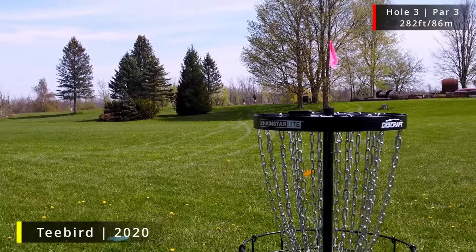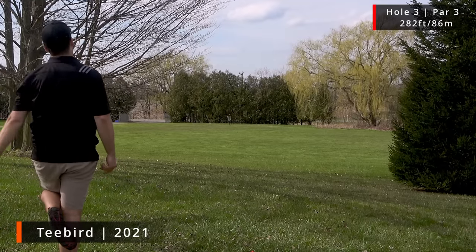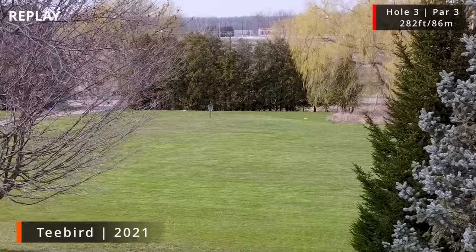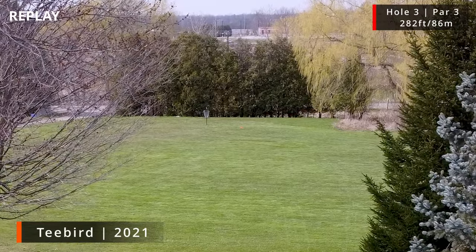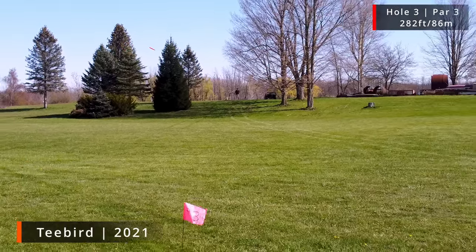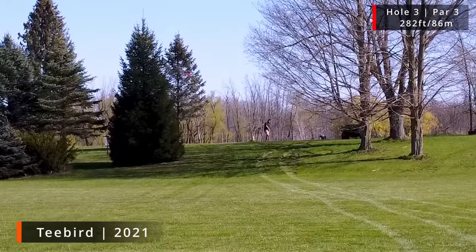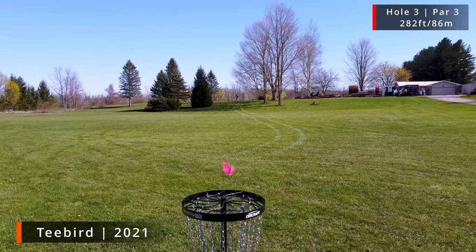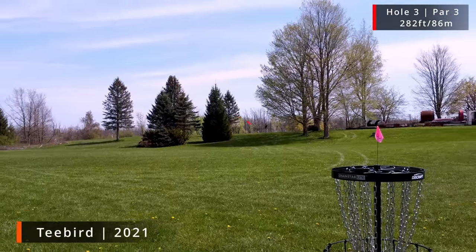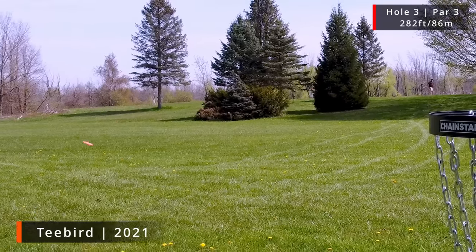The other one does have a really beautiful flight. That was a better flex — nice little line piercing. It didn't take it as much as you'd want. I like it, but it doesn't have as much turn as I wanted. Not bad. I didn't get enough flex in, so it's going to be fading out a little early. Still pretty good though.